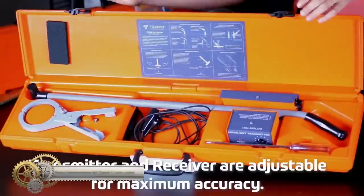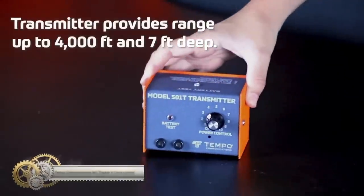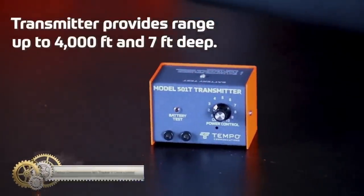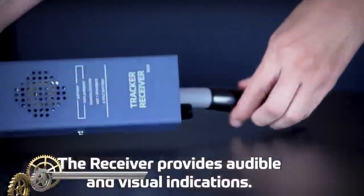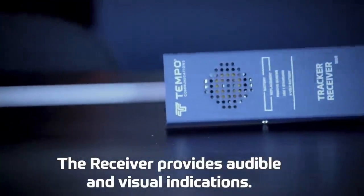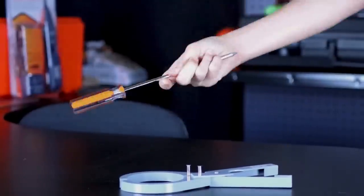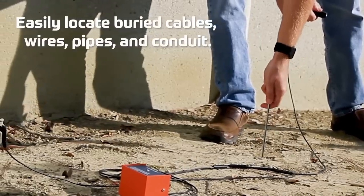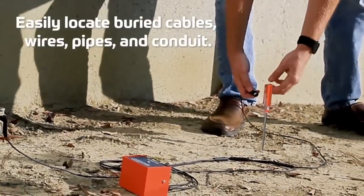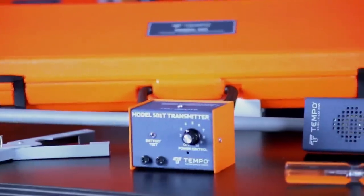Tempo Communications 500 and OneTracker II Cable Locator. The Tempo Communications 500 and OneTracker II underground cable and wire locator is a reliable and versatile tool for detecting buried conductors. It has adjustable sensitivity and transmitter power for accurate tracing, and the lightweight receiver provides audible and visual signal strength indications.